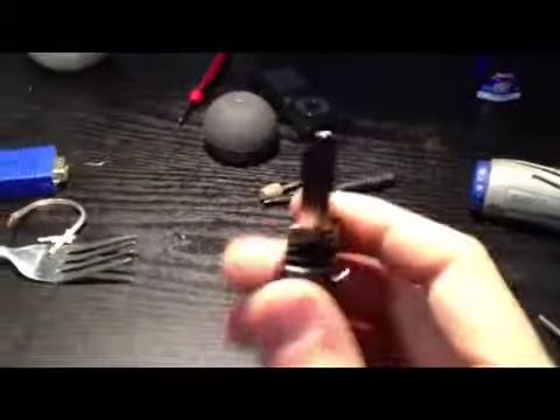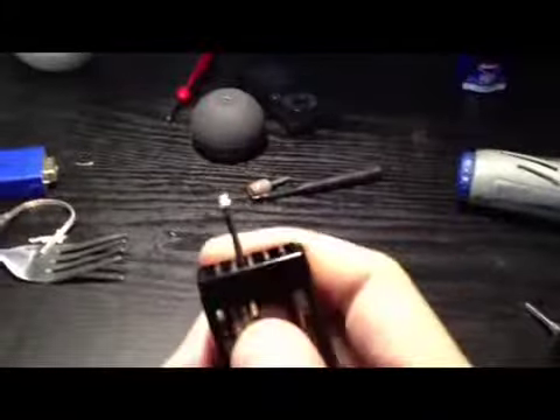If so, I'll either have to modify the shroud or maybe move the key up to the very end node where it won't interfere.